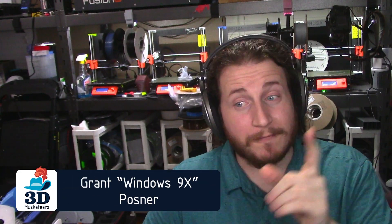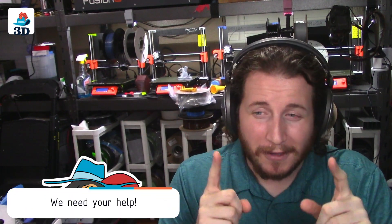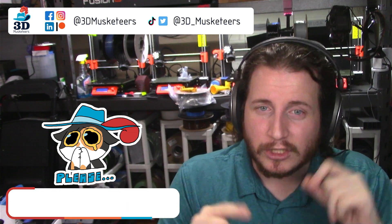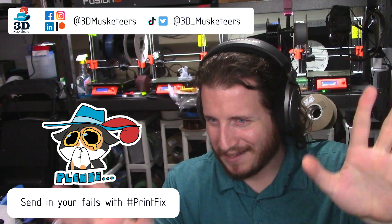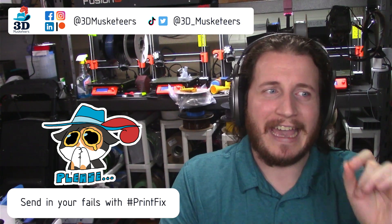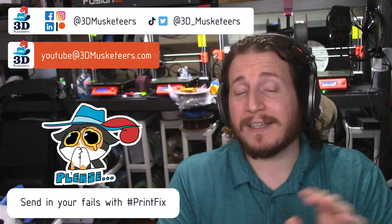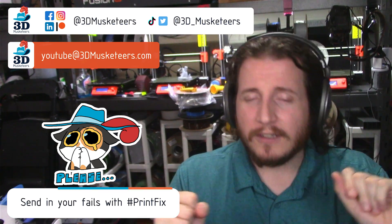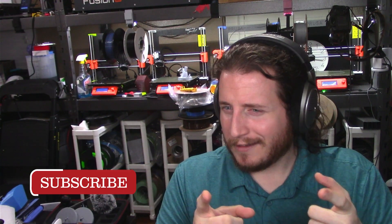Hey guys, welcome back to the channel — YouTube's longest weekly Print Fail Fix video series. Thank you all for coming. We are always looking for fails, so if you have fails you want me to take a look at, Episode 52 is going to be a meme episode, so please send them in. You can tag us on the social medias, email us at youtube@3dmusketeers.com, and always use the hashtag PrintFix. Don't forget to subscribe and leave a like.